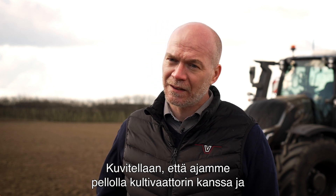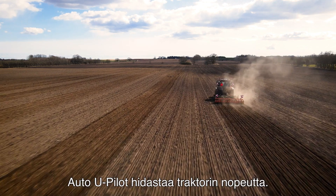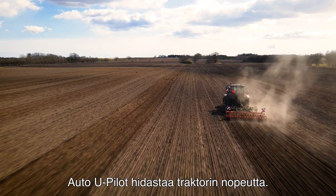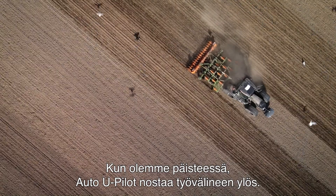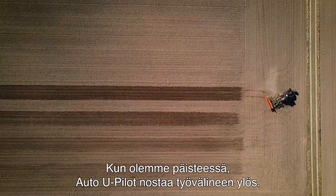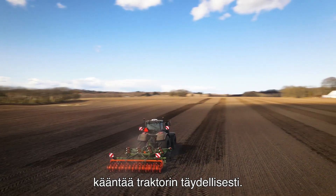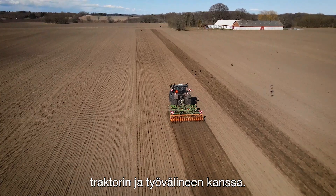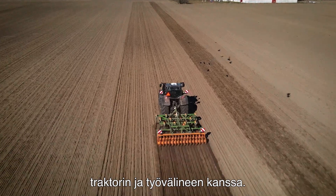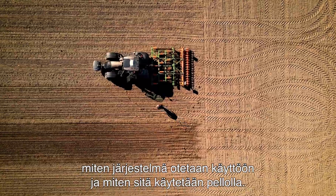For example, we are running in the field with our cultivator and getting closer to the headland. Our Auto U-Pilot will slow the tractor speed down. When we hit the headland, the Auto U-Pilot will lift the implement up, and after that the Smart Turn will take over and make the perfect turn with the tractor. This is a strong tool that will make you more efficient in the field with your tractor and implement. Now let's go over to the tractor to see how we set up the system and how we use it in the field.